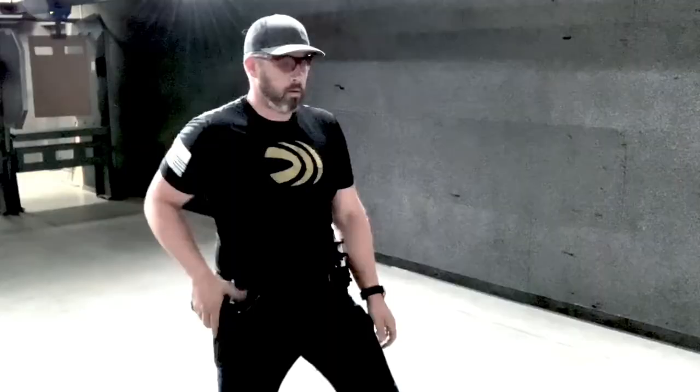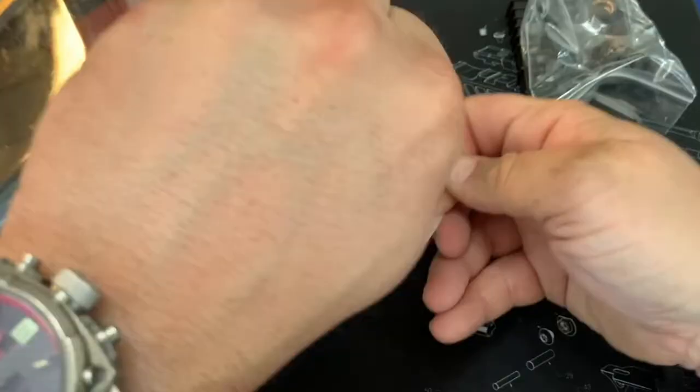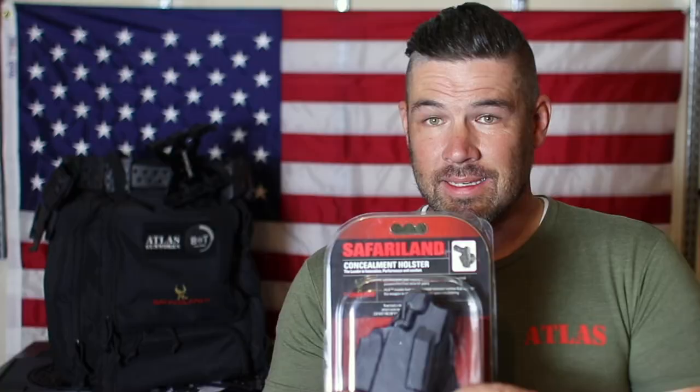When I finally do draw the gun, since there's no passive tension on it, I have a completely frictionless draw. The holster is made from a proprietary injection molded nylon blend called Safari 7, which eliminates all holster wear on your pistols. I have received some comments on other Safariland holster videos talking about holster wear. My only question is: how clean is your holster? If there's dirt inside that holster, that will rub up against your gun and create holster wear. Out of the box, these 7TS holsters come with a paddle setup and also an alternative option to thread your belt through it — just switch out what's mounted to the holster.